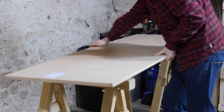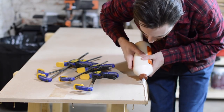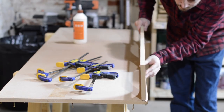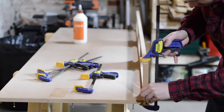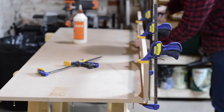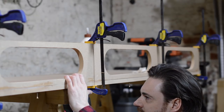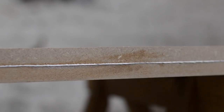I can now flip the base upside down so the screws are at the bottom. I'm going to glue and screw the sides on, so first I'm going to run a bead of glue down one side. With the glue in I can position the side and then hold it in place with some clamps. When I'm happy with the position of the side I can then get the screws in place. I do the same thing for both sides and then it's time to work on the ends.